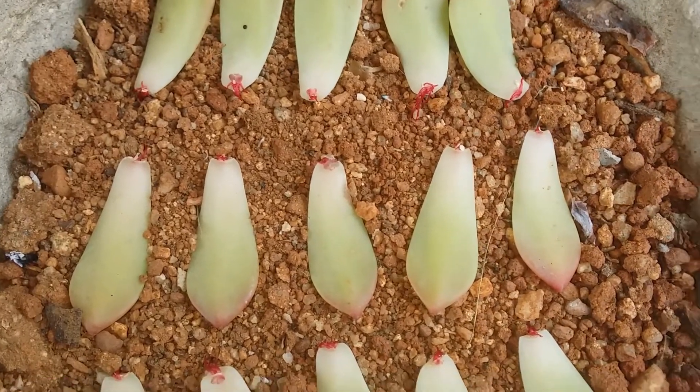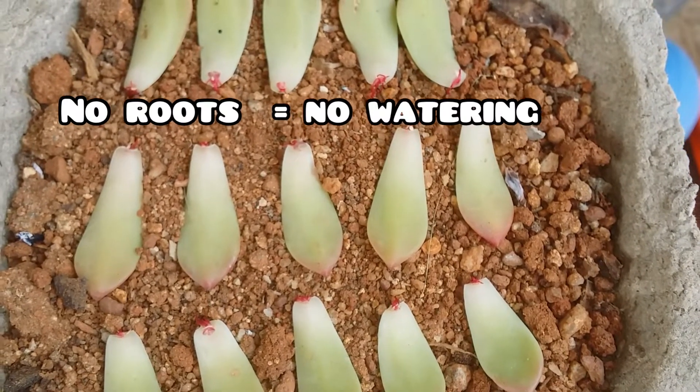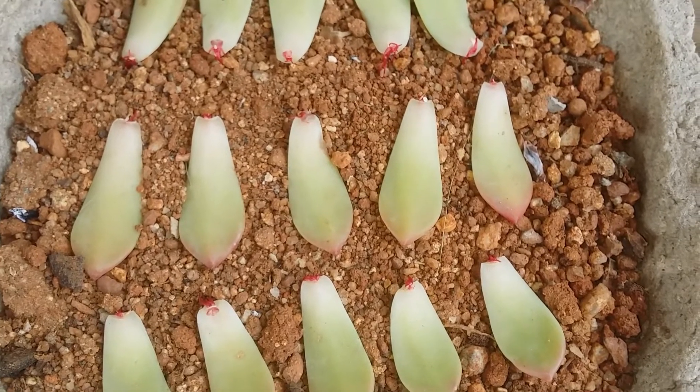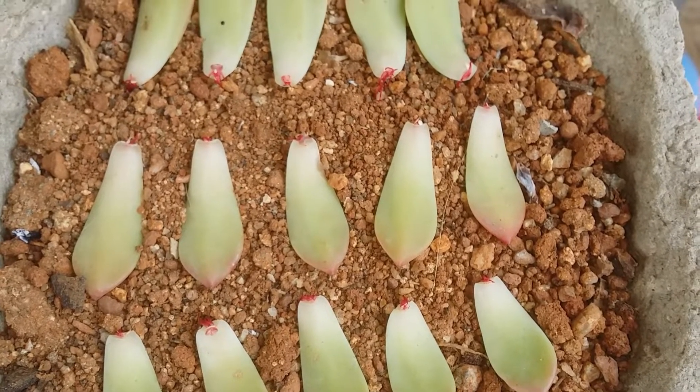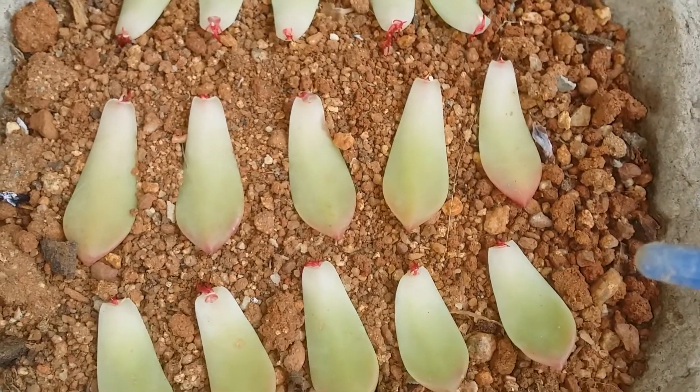It's only when there are pups but no roots present that we do not water. But here we have roots — all of them have roots — so we can do bottom watering. You can also see there are some mealy bugs as well.